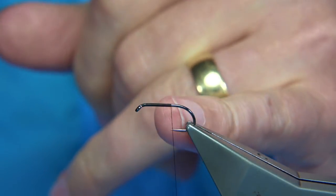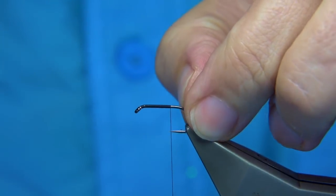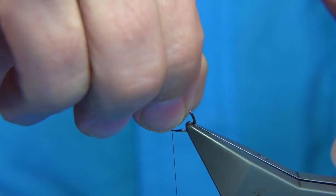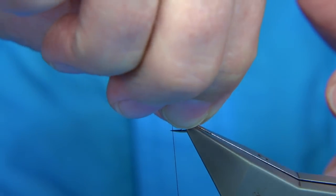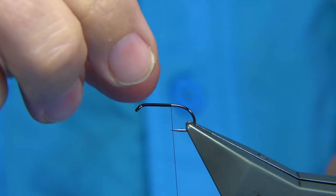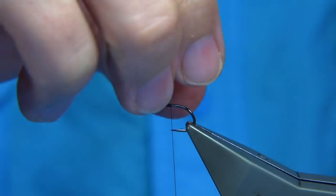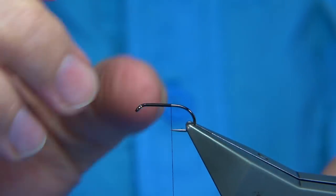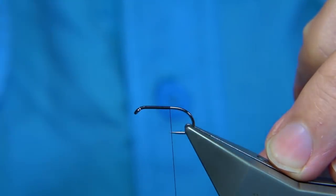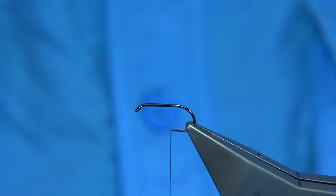You could go further back to the barb, but in competitions, because you're going to catch and release, the bend of the hook becomes important so that you can actually get hold of the hook and release your fish. It's much easier without destroying the fly. If you take a fly further back you'll burst the back of the fly, so by keeping it slightly short and in this style it makes sense — you can release the fish without damaging your fly or the fish.